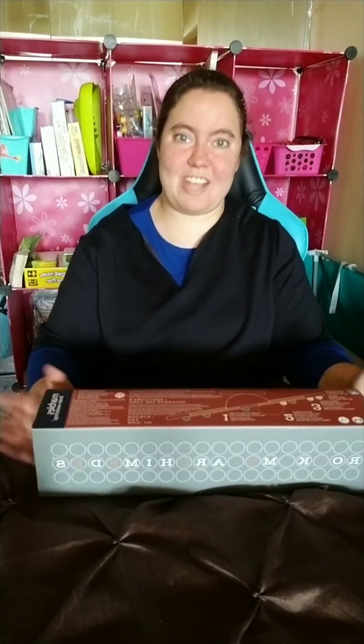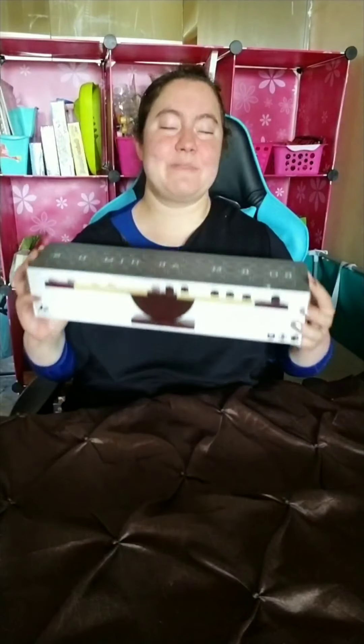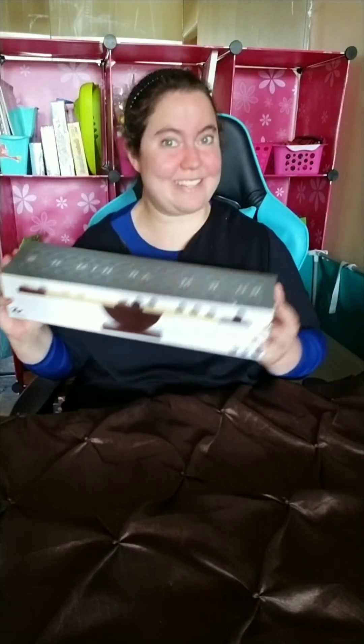Now, without waiting any further, let's check out the actual unboxing. Guys, welcome back to Binose Esther Malka's channel. Today, we are going to be unboxing this game, and it's called Rock Me Archimedes. I am so excited to share this game with you.